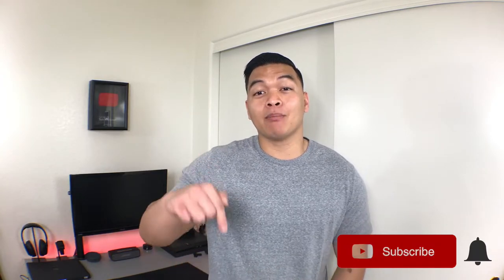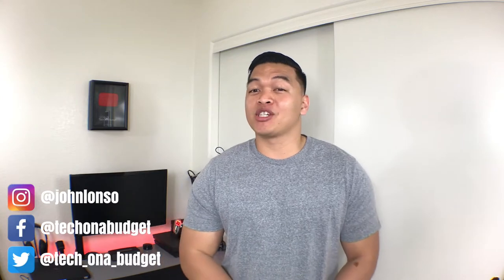Hey, what's going on everyone? John here from Tech on the Budget. Every week we look at innovative and unique tech products that outfit all types of budgets and see whether or not they're worth checking out. If you're new to this channel, make sure you click that bright red subscribe button down below as well as that notification bell. And also while you're at it, you should follow me on social media and Patreon where you can help support the channel and get access to exclusive content.